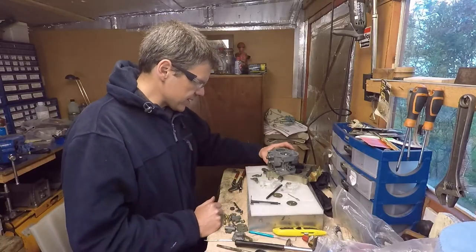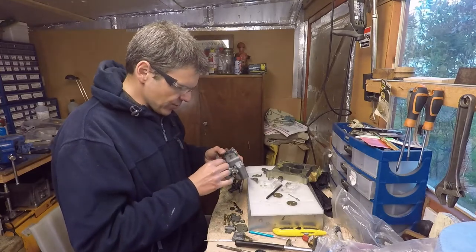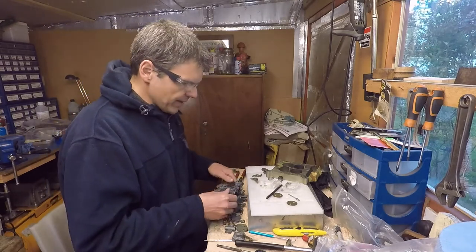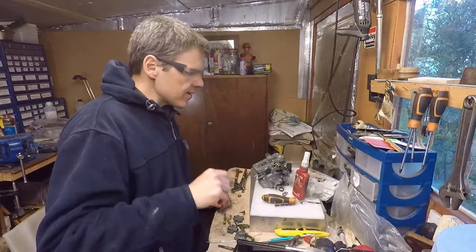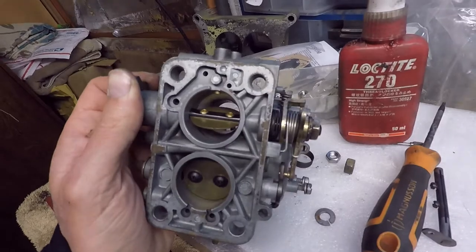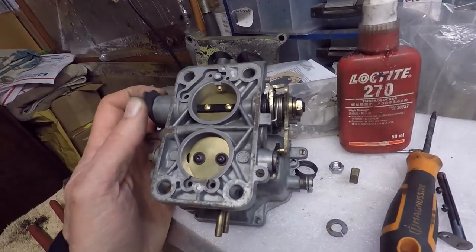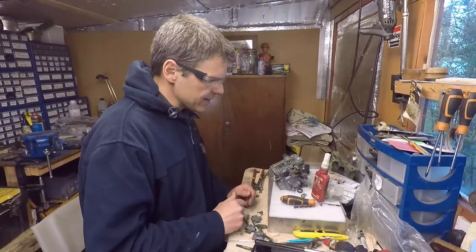Now I'm getting ready to start assembling this unit. I need to put the secondary throttles in first — that's the first step in the order of integration. The basic install for the throttle plates is done. We've got the primary, and when you actuate it like this, it opens and closes perfectly. Now I need to use Loctite 270 to lock the threads and lock the bolts in place. I'll do that quickly and then carry on with the build process.